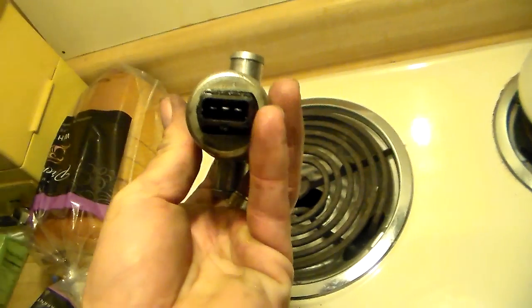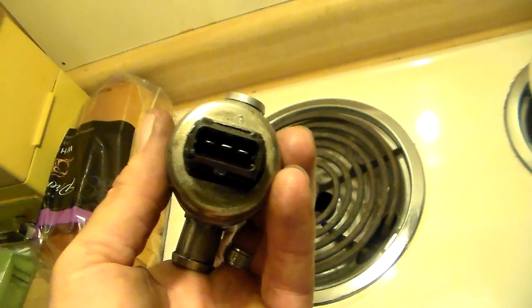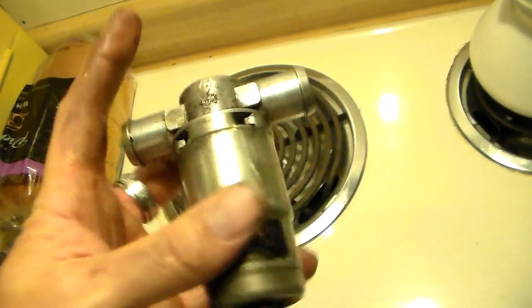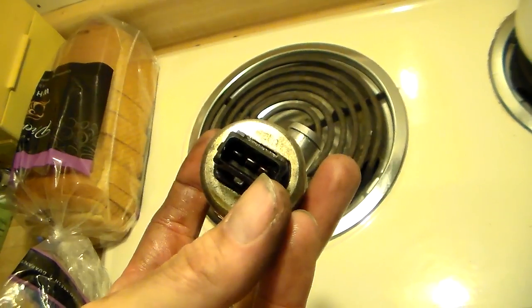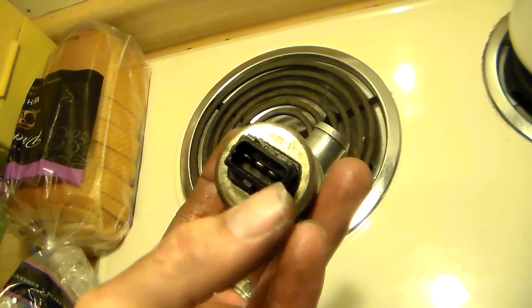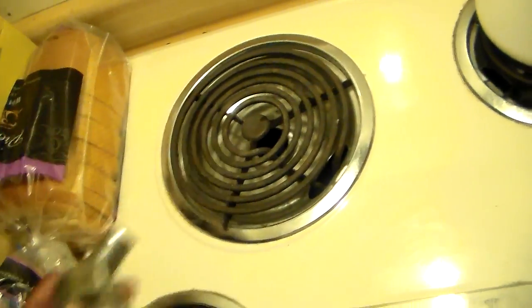I tested this thing — I put 12 volts to the center and touched each outside terminal momentarily, and it shuts and closes with authority. So it's working, it's good. You can also do an ohm resistance test by connecting one lead to the center and checking for between 6 and 20 ohms on each outside terminal. It passed all those tests.